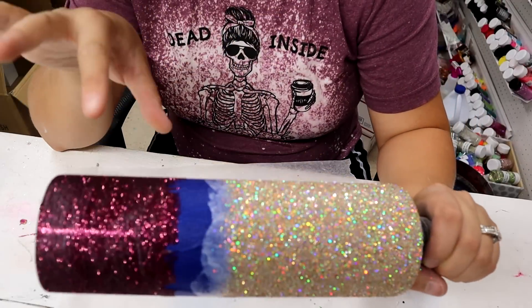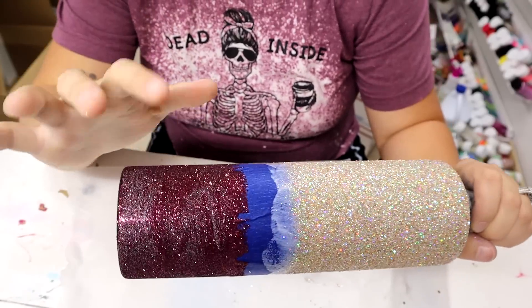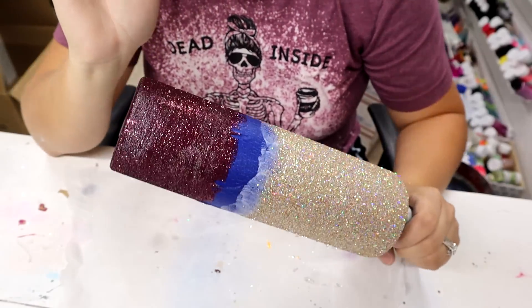I'm going to give it about five minutes to let the Mod Podge dry and then seal all of it. And I'm going to add another coat of glitter to the burgundy part down here. A second coat of glitter definitely helped that.